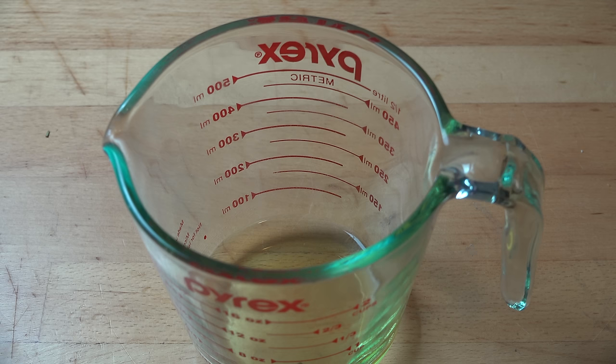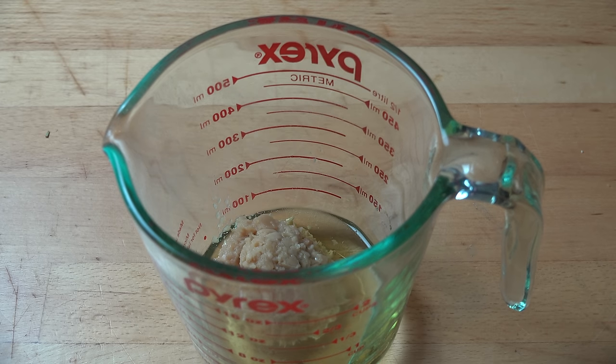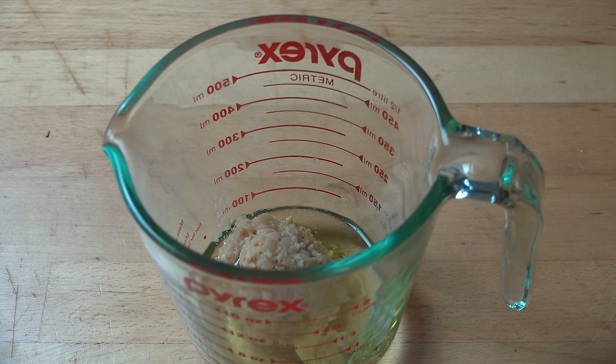And to that I'm going to add in some garlic. I've got three teaspoons of minced garlic — that's about two to three cloves of fresh garlic if you're using fresh. You can always use less if you don't want a strong garlic flavor, or you can add more if you want it to be really pungent. This is about midway, I would say.